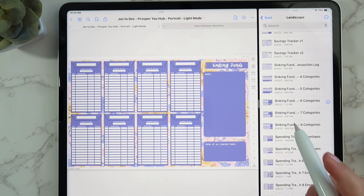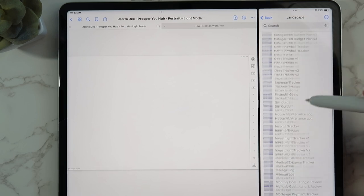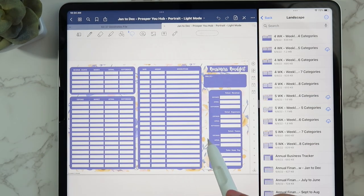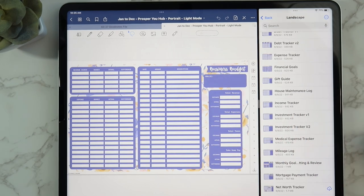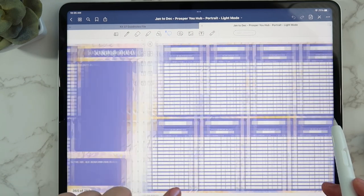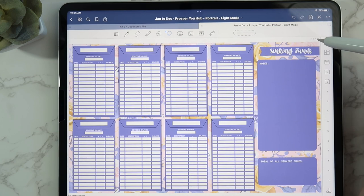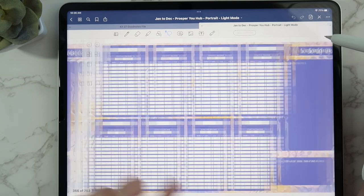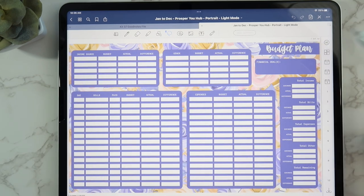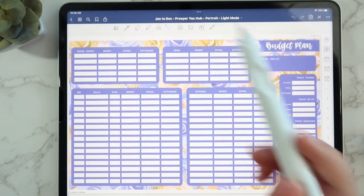I'm going to put my business budget under section four. I do have a business budget high-level overview video on my channel if you're interested. So I have my business budget under section four, sinking funds under section three, and you can always see which section you're in with the header up here that shows, for example, 'three of ten.' My weekly check-in and monthly budget are all set up and ready to go.